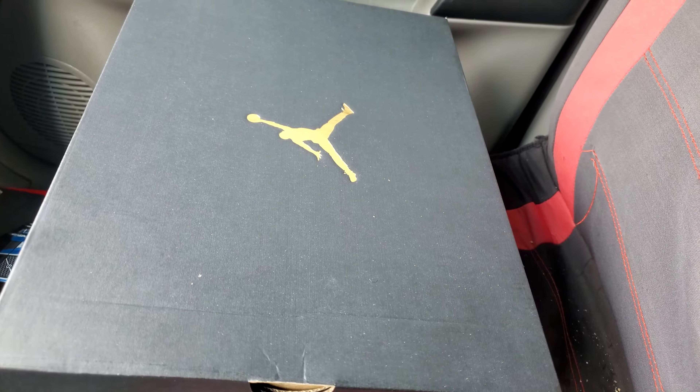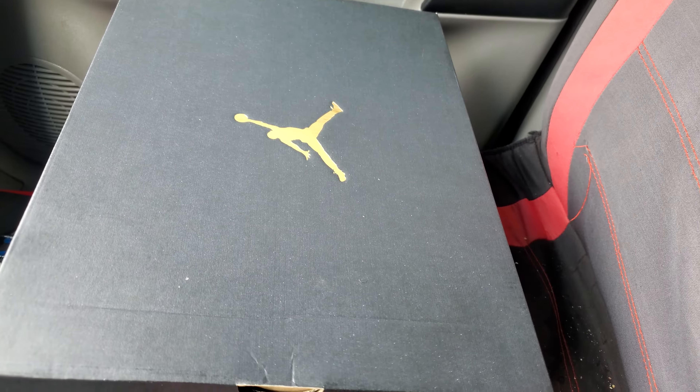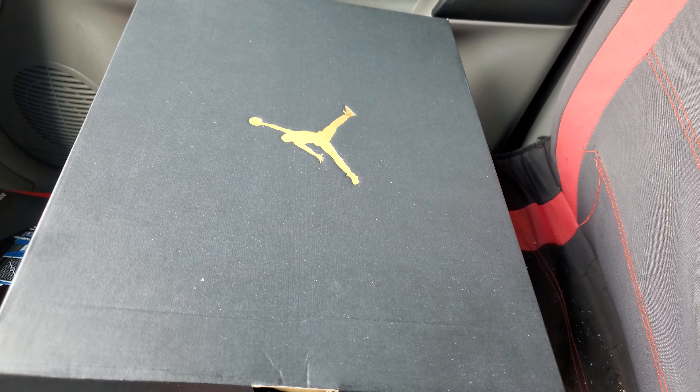What's going on everybody, welcome back to Last of the Party Kicks. As a thumbnail, you can tell what these are.